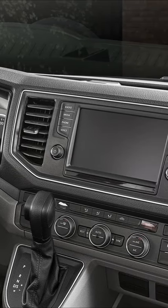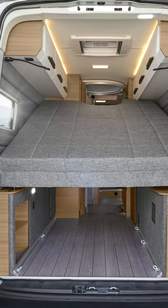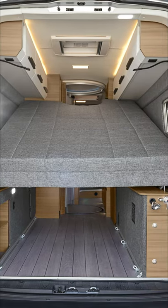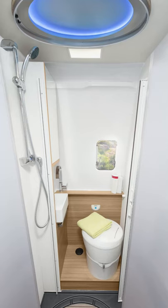At the back it has a double bed, and an extra bed for one person can be made up out of the dinette. It comes with a kitchen which has a small sink and a 90-liter fridge. There is also a shower and a toilet.